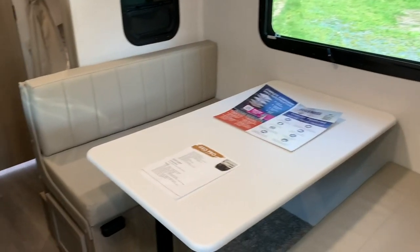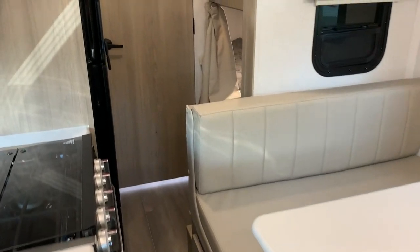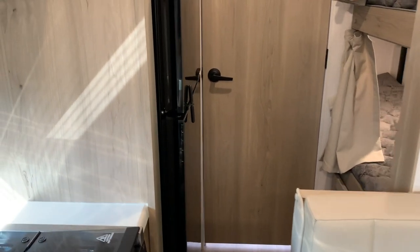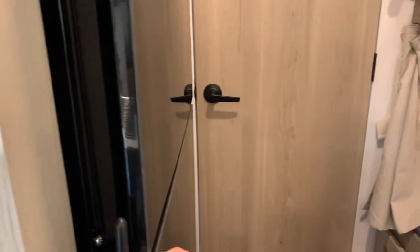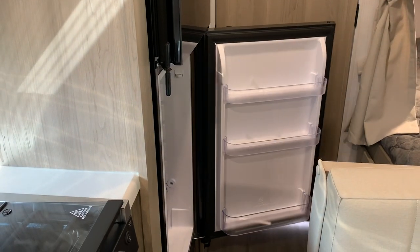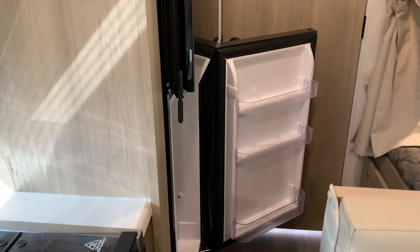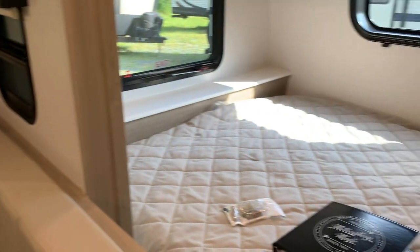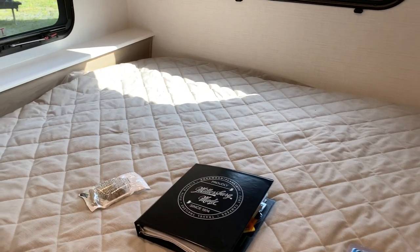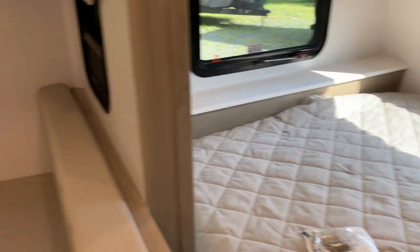Let's bring the slide in. With the slide in, you can still get past it — you can get to the bathroom, get to the refrigerator, and the entry door opens up past the slide. You can get to the bathroom, the bunks, and right to this bed. So if you're traveling, you really don't have to put the slide out to use this unit appropriately.